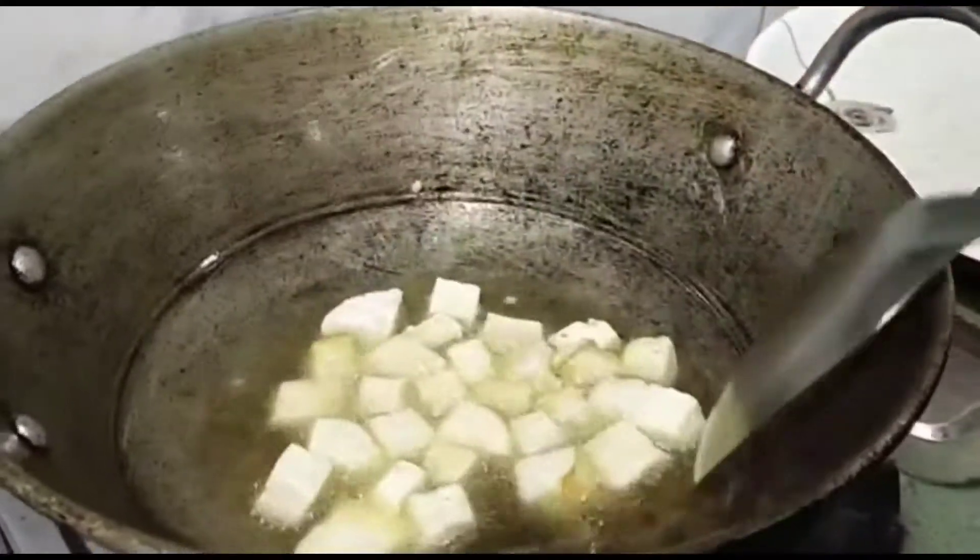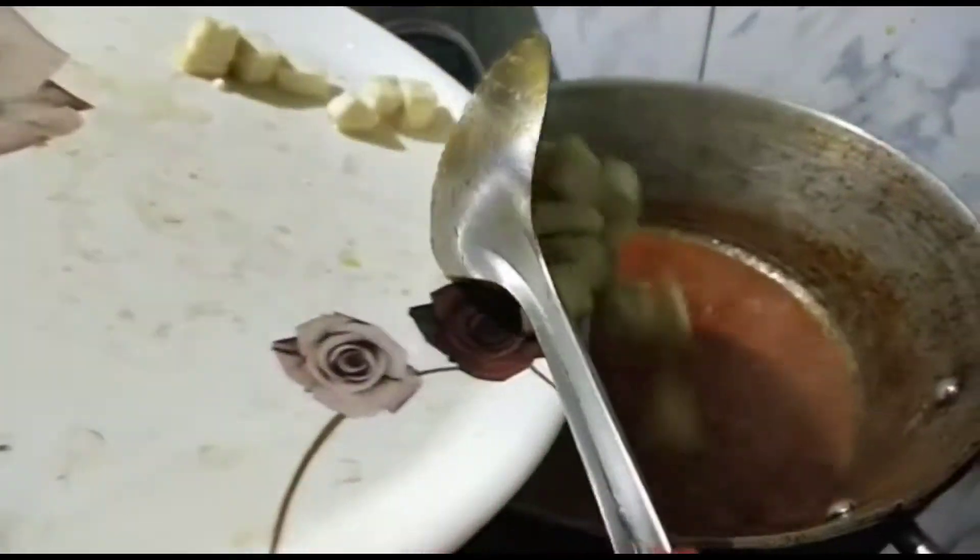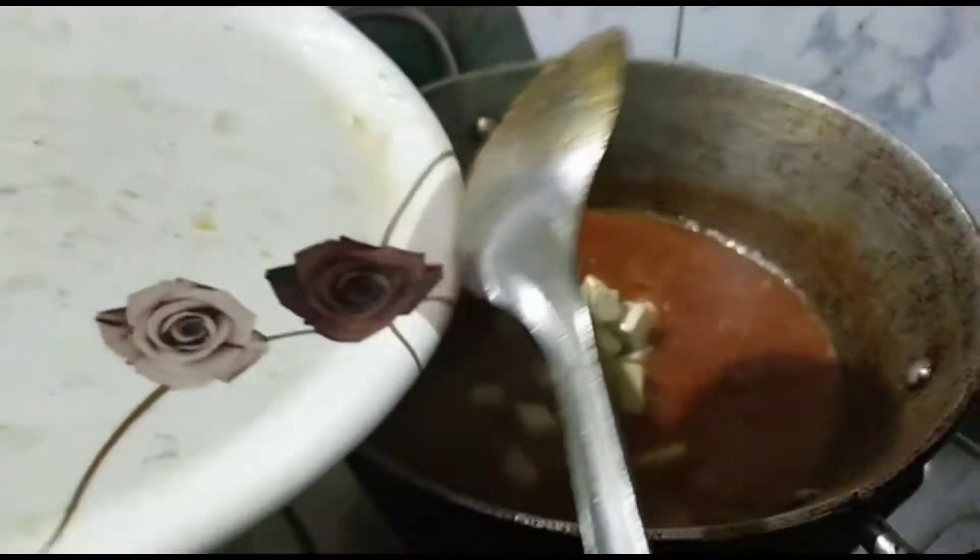We will use rice paste from the pot. We will add the oil to the pot. We will add the recipe to the pot.